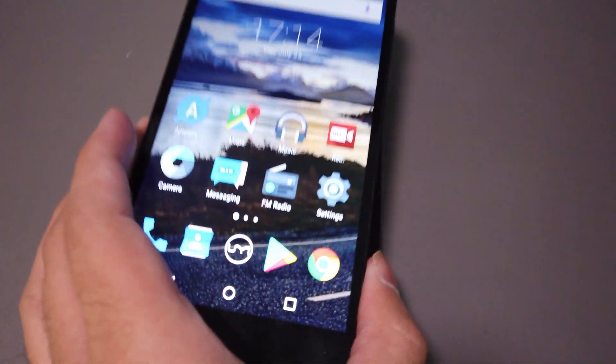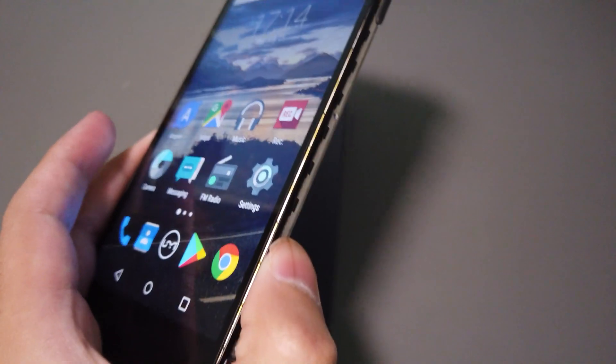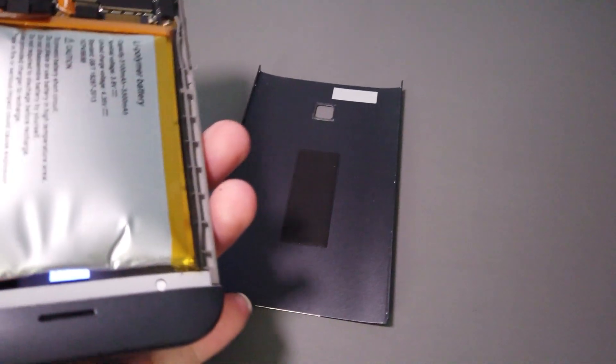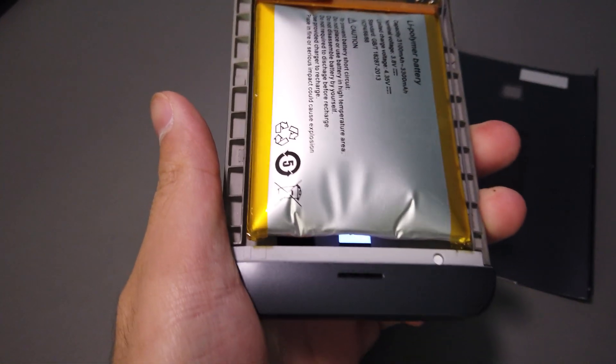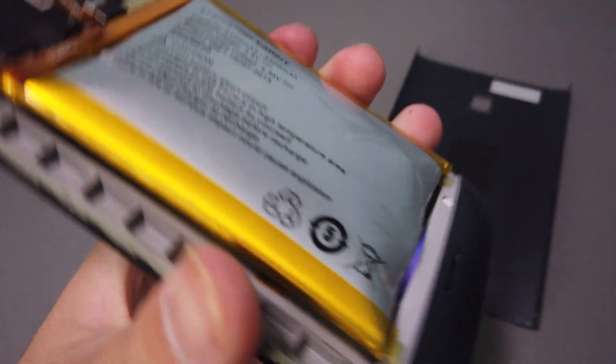Hello everyone. I have the UMI Iron Pro here and I'm going to show you what it looks like when the battery has been expanded. I already took off the back cover — it has simple screws on it. You can see the backlight of the display through it. That's what an expanded battery looks like.